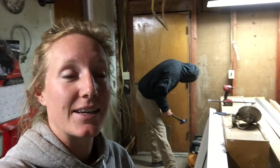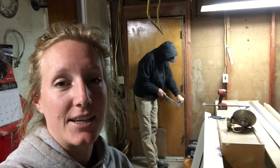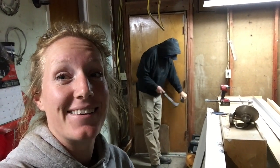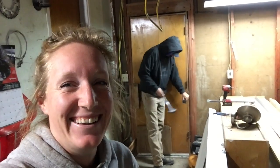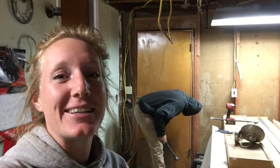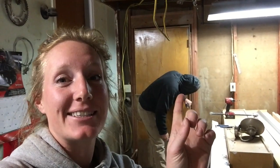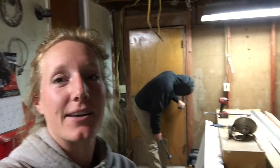Here in Central Washington right now it gets dark at like 5 o'clock and it's raining outside. So instead of doing siding like we'd like to be working on right now, we are replacing the door in the back of the garage.